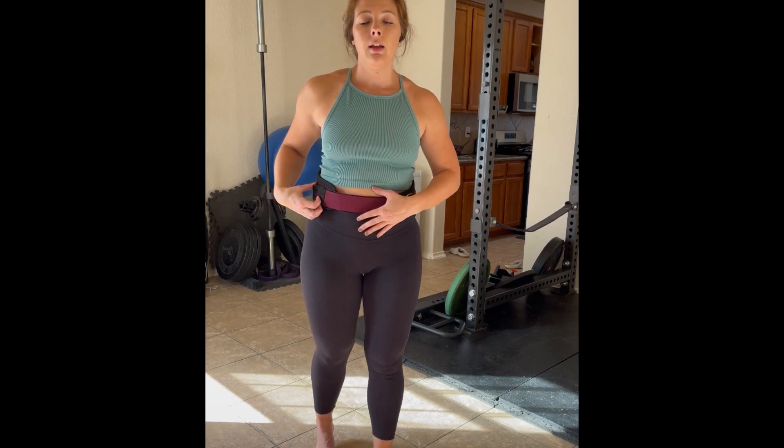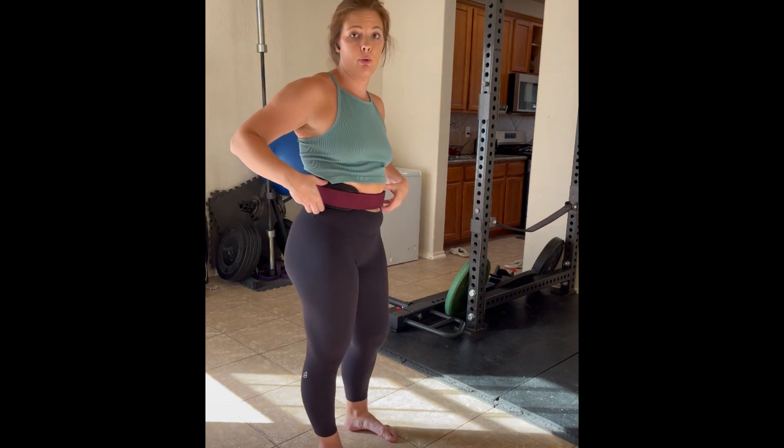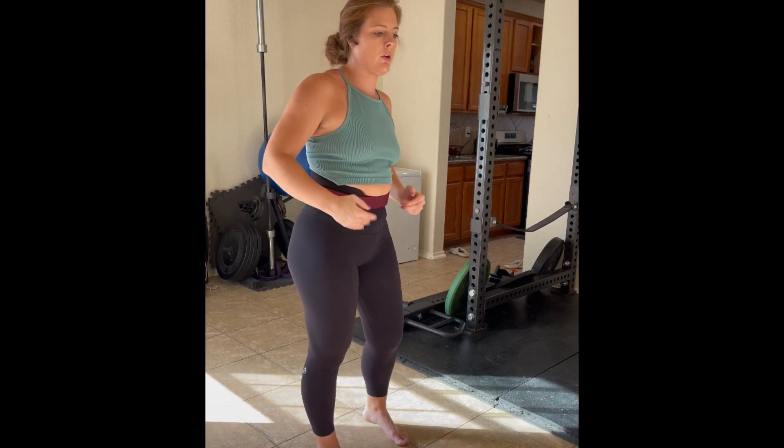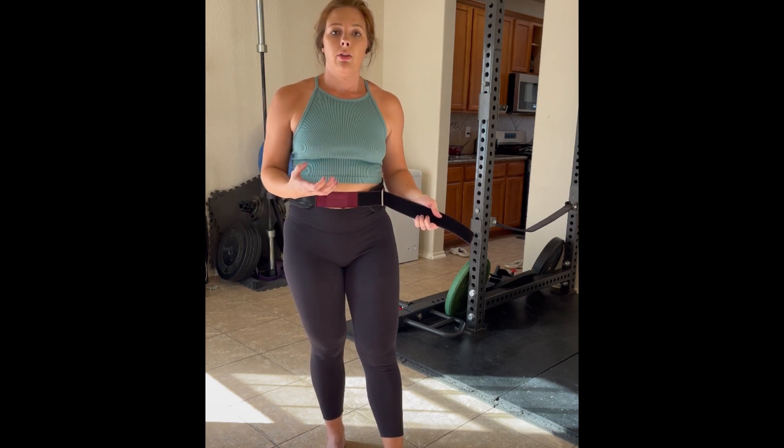Tightening the weight belt — the most common mistake that I see is when people suck in, get into that position, tighten, and then they can't even breathe. It's really uncomfortable and you can't get a deep breath in. The best, most efficient way to use the weight belt is to take a deep breath in, inhale and brace like you would during your lift, and then tighten.